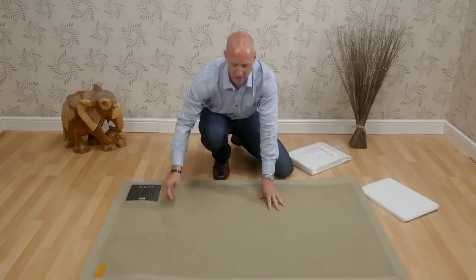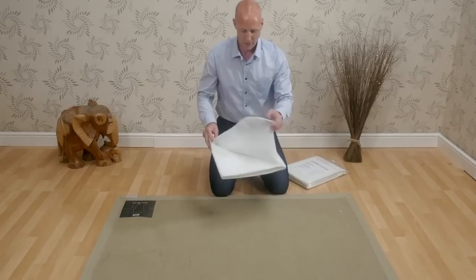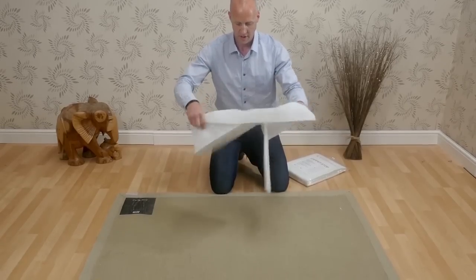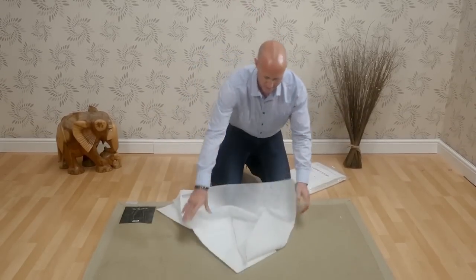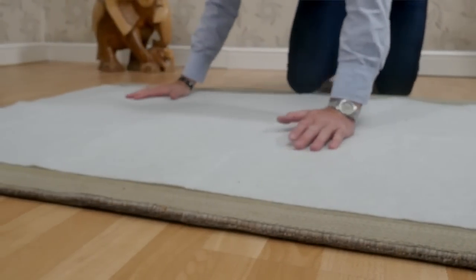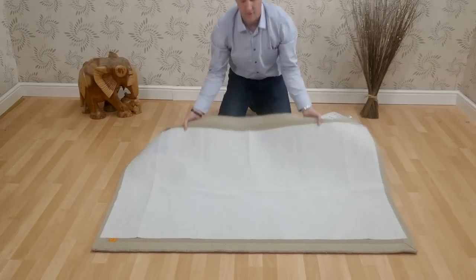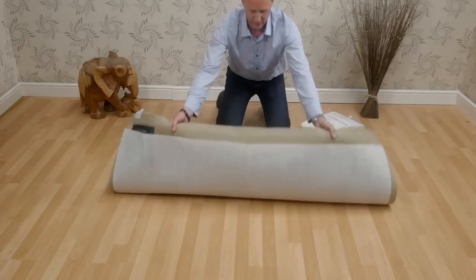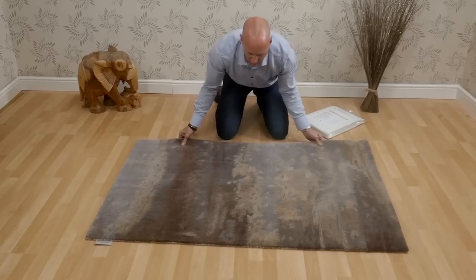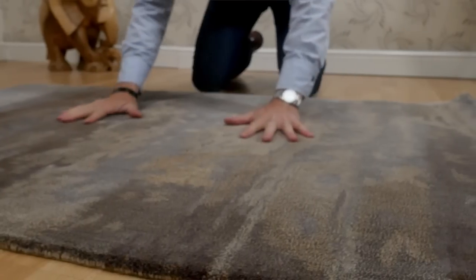First of all, we turn the rug onto the front and open up the Carpet Stop along the area. Once the Carpet Stop is in place, the rug can be turned over, put into place, and will no longer move on your floor.